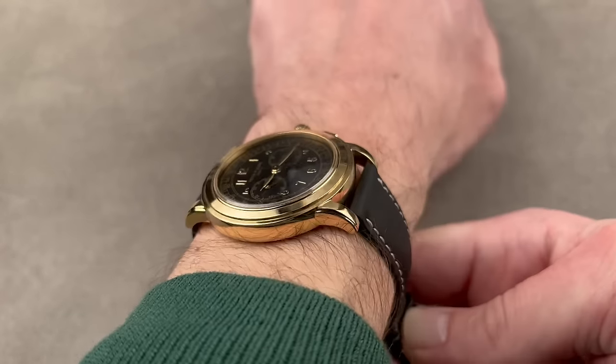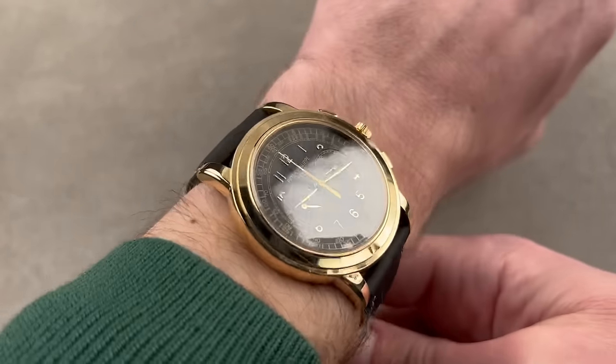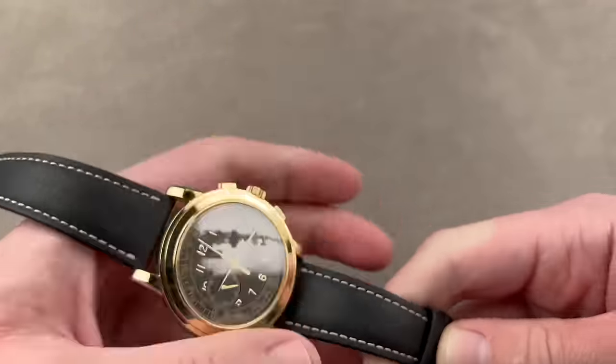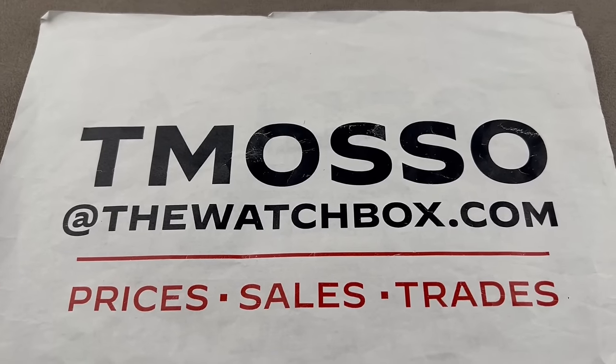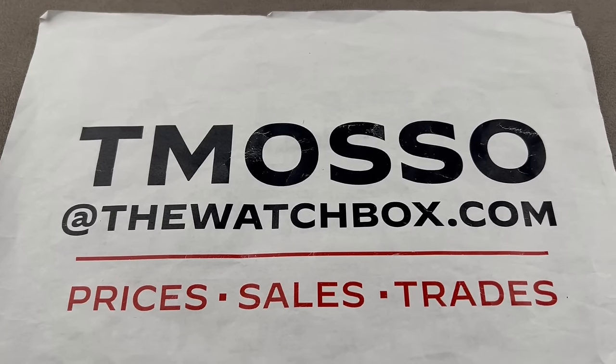The only yellow gold watch that I truly covet, and possibly the best example I've ever seen of this reference. If you love it as much as I do, or you like the other watches presented in today's show, reach out to me — I am tmaso at thewatchbox.com for purchase and pricing details.